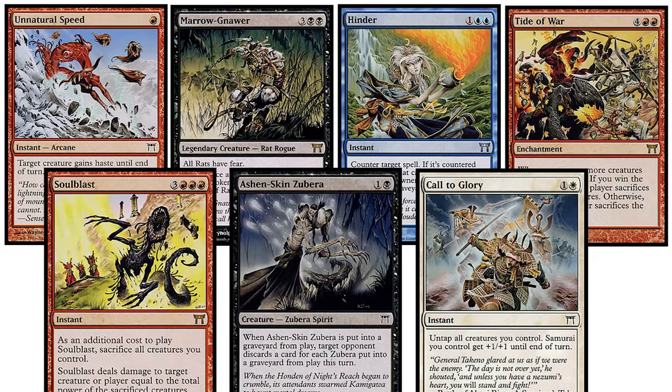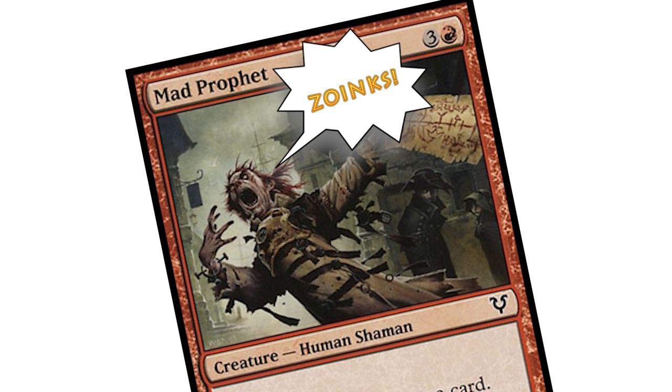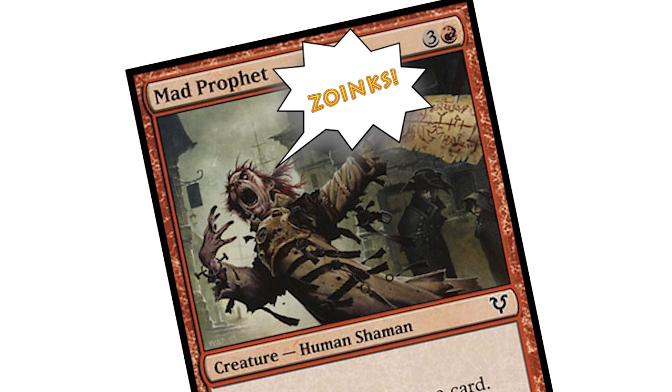A British artist from Leeds, Wayne has been giving life to the cardboard frame since as early as Kamigawa block. Champions of Kamigawa brought seven Reynolds cards to the game, and since then he has provided artwork for 128 total cards. It's not quantity that matters, however, but quality and style.